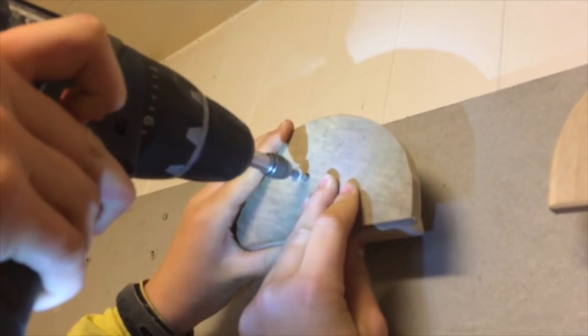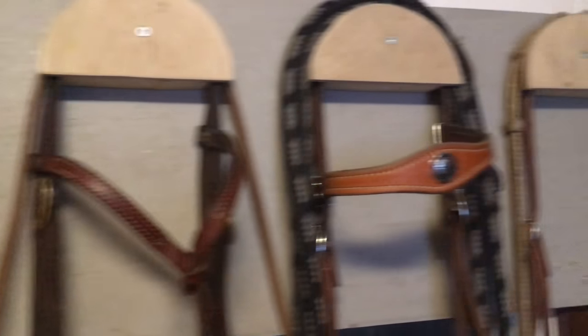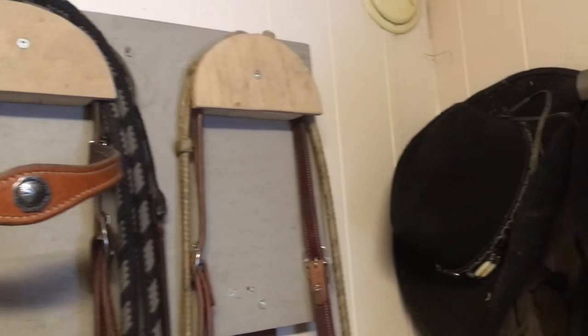I forgot to mention that you can also paint these before you hang them up. And here you have perfect bridal hangers. Since they are as wide as the bridal, they are better for the bridal to hang on. I hope you have enjoyed this video.